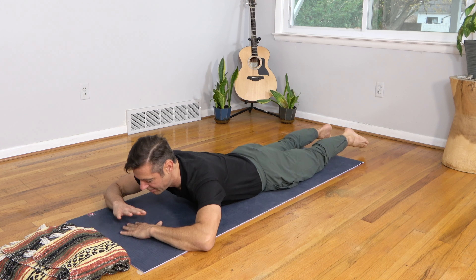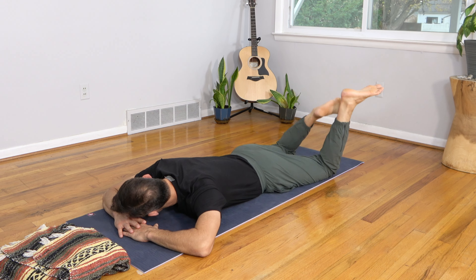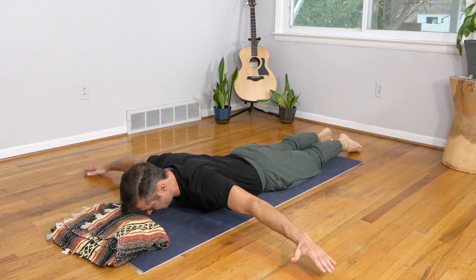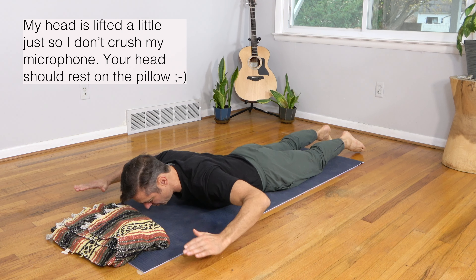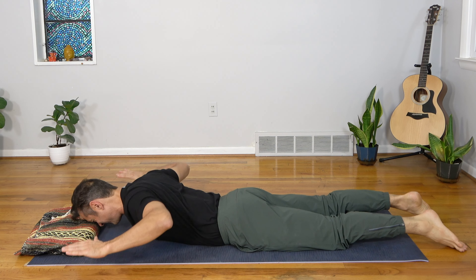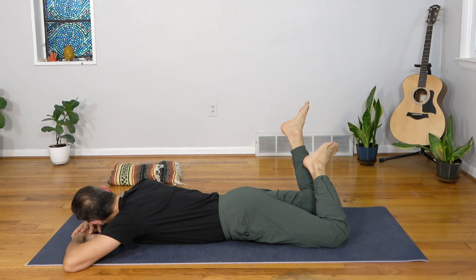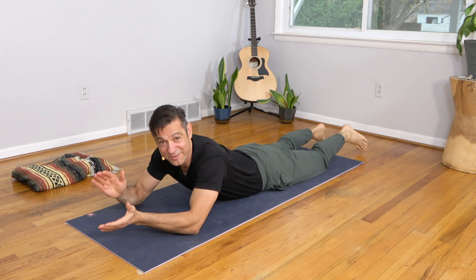Feeling a little warmth in the upper back there! Make a little pillow with your hands, bend the knees, and wash the feet from side to side — a couple of breaths here to relax. Now let's do it once again: forehead on the pillow, arms out to the sides, letting your upper back do the work, pulsing up for ten. Then bend the elbows and pulse up for ten more. Feeling some heat on those last couple! Make a little pillow with the hands and wash the feet back and forth.